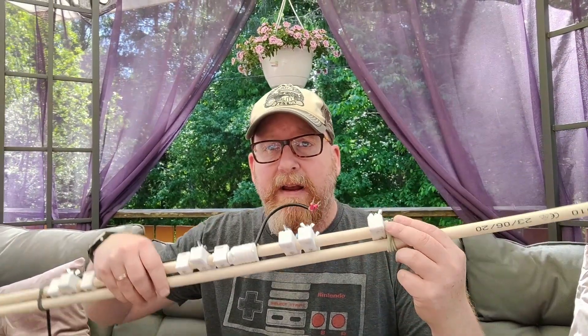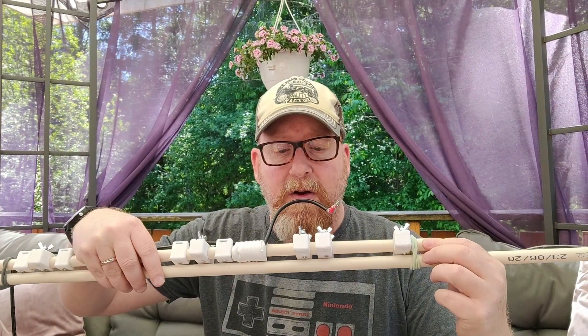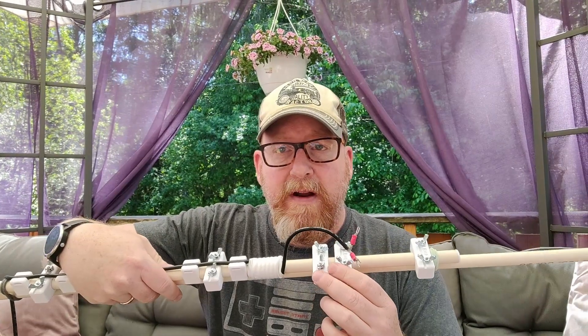Hi and welcome to the Lima Bravo Zero Foxtrot India YouTube channel. I'm your host Morten, and today we're going to talk about an antenna for 2 meters and 70 centimeters that'll give you a lot of gain when working portable. I've got this antenna right here — it's hidden inside these two 20mm PVC tubes with some 3D printed components. Hang on after the intro and we'll assemble the antenna and see what it looks like.